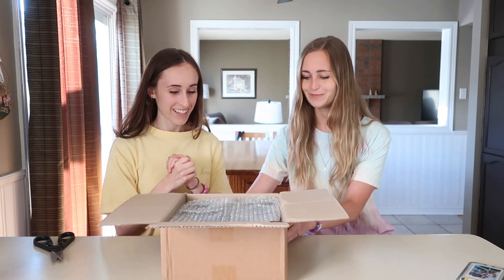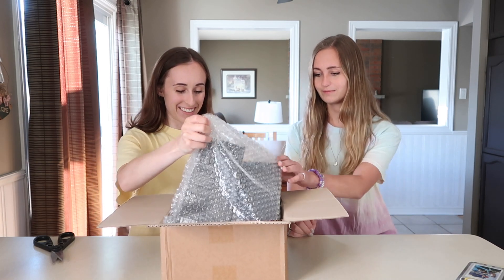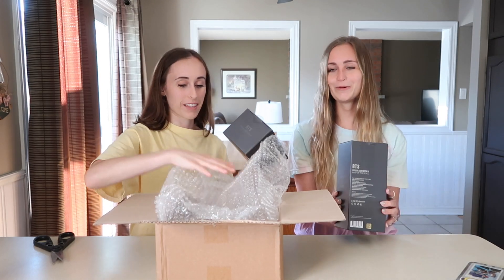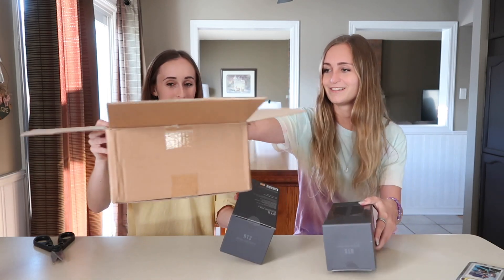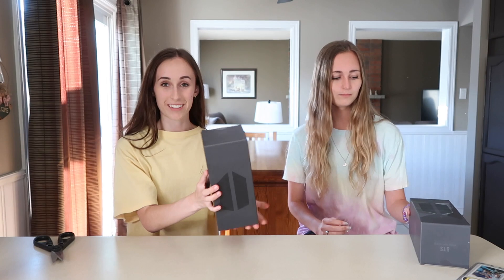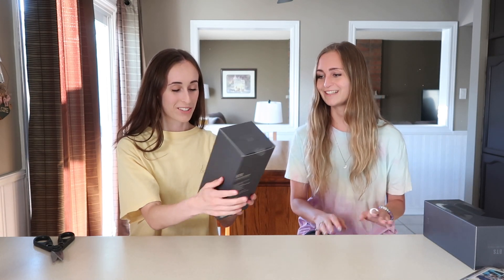Oh my gosh, this is fun. We're just gonna open the one and then we'll do the overhead shot. We all love some bubble wrap here. So this is the package. Looks very nice. Oh, it's so slick.